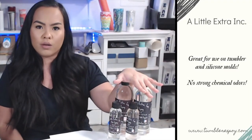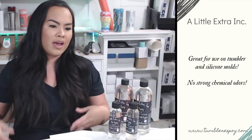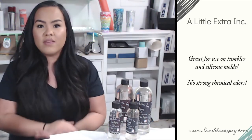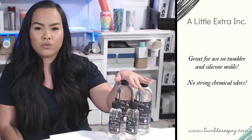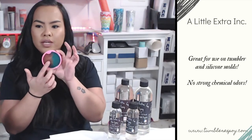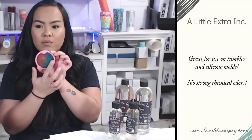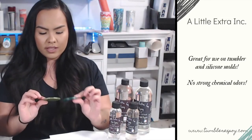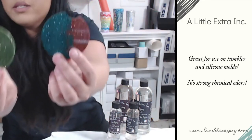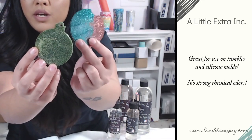I love using this epoxy on tumblers — it gives the most amazing shine I've ever seen from any epoxy out there. It has little to no smell; I usually have to put my nose all the way up against the cup to smell anything, and even then the smell is very faint. This is also great for mold making. With most other epoxies, you get a bubbly, cloudy cast on your molds, but with this one it's completely clear. Here you can see the difference between A Little Extra Epoxy and another brand — you can see the cloudiness on one, and this one is completely crystal clear.